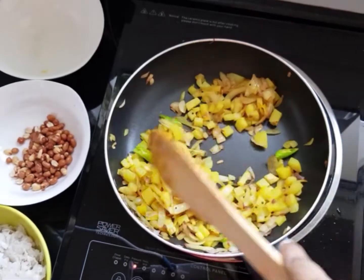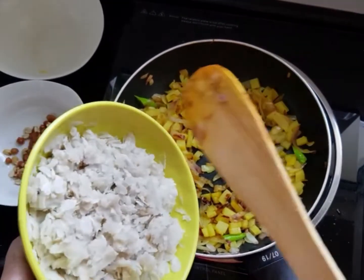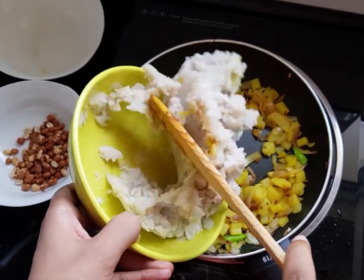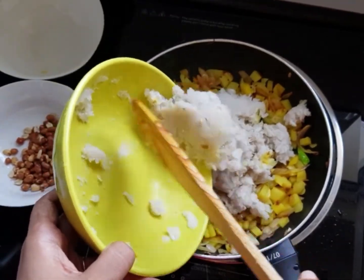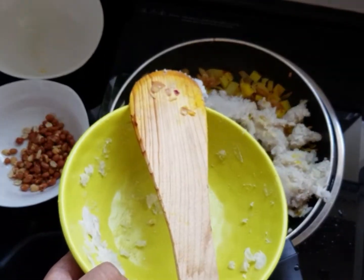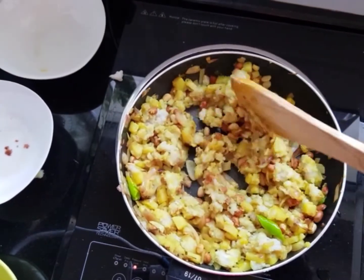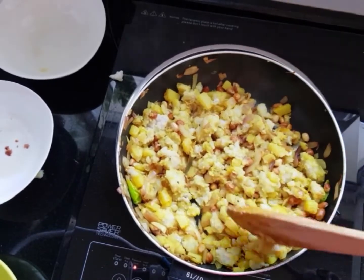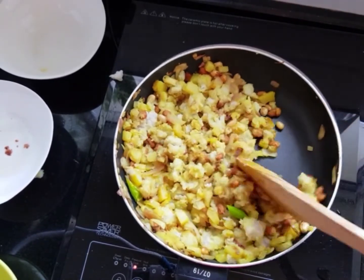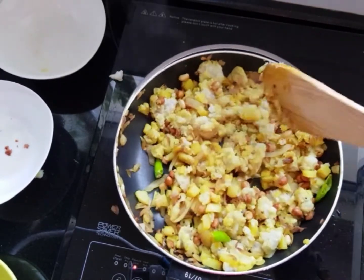Once it's cooked a little bit, you can put your poha. I actually thought the camera was on while I was cooking but it was not on, so I have already put in the peanuts and lemon juice, and our poha is almost ready right now. It's yummy — it has a beautiful flavour and a beautiful aroma.